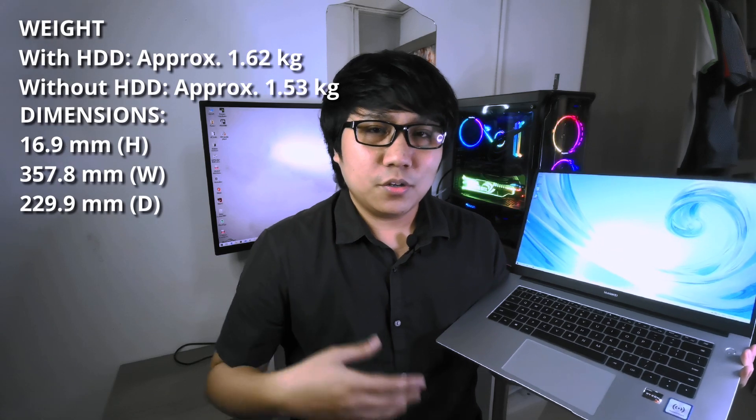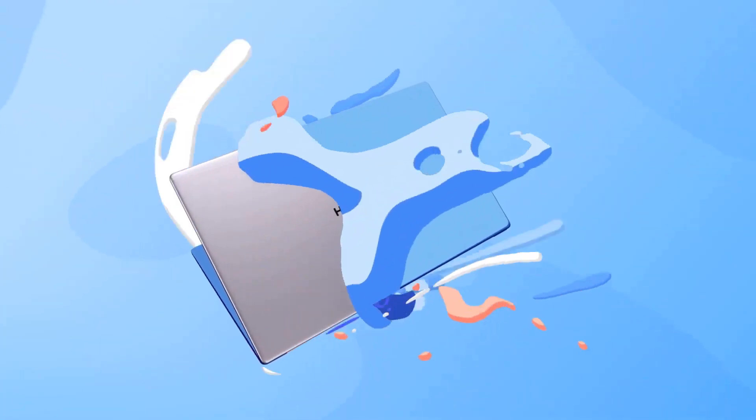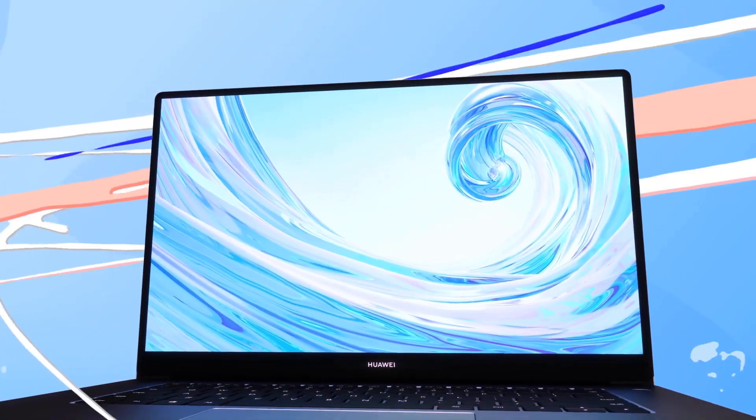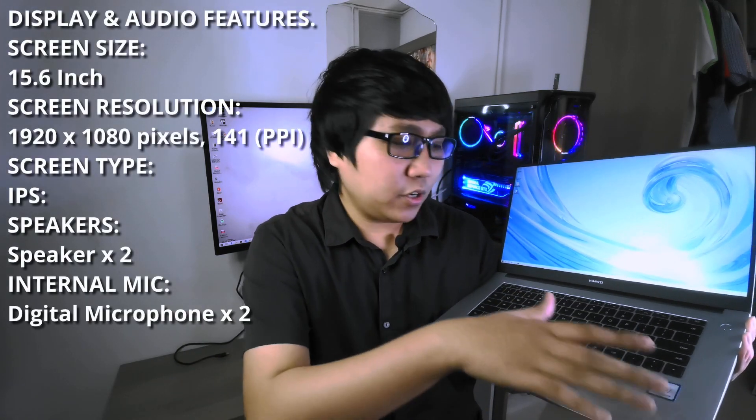Secondly, I wanna touch on the build quality and design of this laptop. In my point of view, the design team at Huawei really nailed it with this one. They went with a simplicity design that's still able to portray that premium look and feel to it. Well done, Huawei. And aside from that, what I like about this laptop is it doesn't have any sort of cheap feeling when you're touching it and using it. A pretty good selling point there, in my point of view.